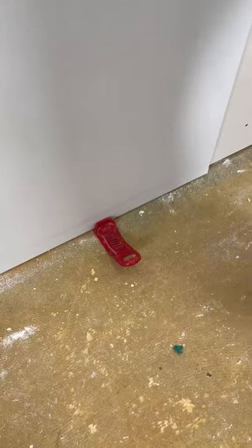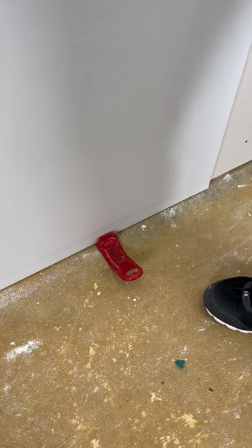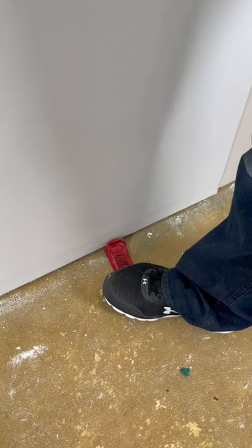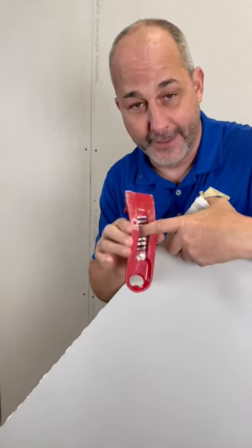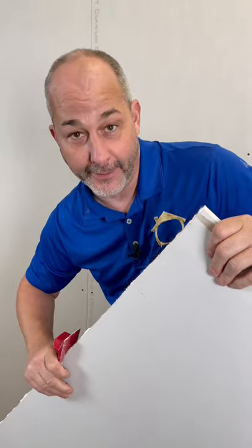I've got an amazing drywall tool here that every homeowner is going to want to buy. This silly little piece of metal does three things. One, it lifts your drywall off the concrete so you don't get a moldy basement. Two, inside here is a rasp so you can clean off all your cut edges.